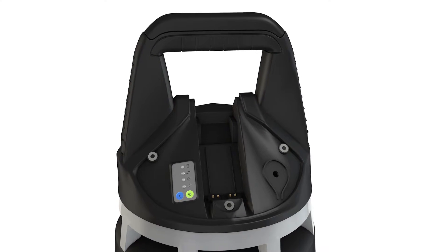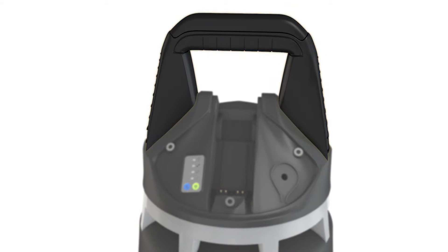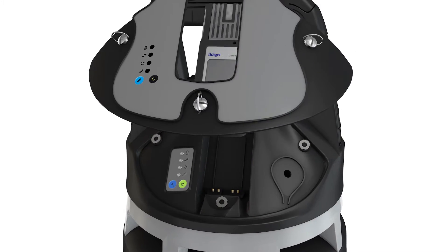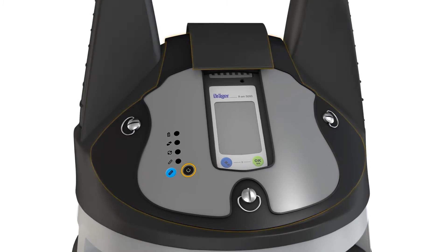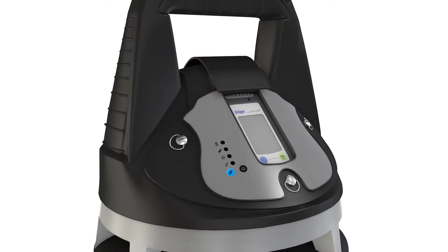The Draeger X-Zone 5500 comprises the following components: handle, XAM mounting, XAM holder with status LEDs, on-off switch and group button, and 360-degree gas entry.